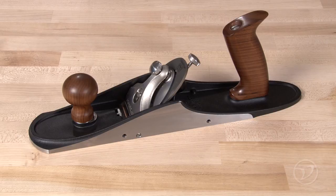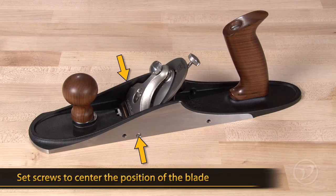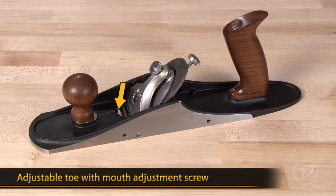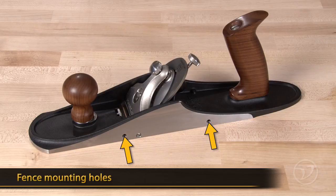All the planes have the features that you've come to expect from Veritas planes, like set screws to center the position of the blade, a Norris style adjuster, and an adjustable toe with a toe adjustment screw to limit the travel. There is also a set of holes in the side of the plane to facilitate the use of a shop-made fence or one of Veritas's fences.